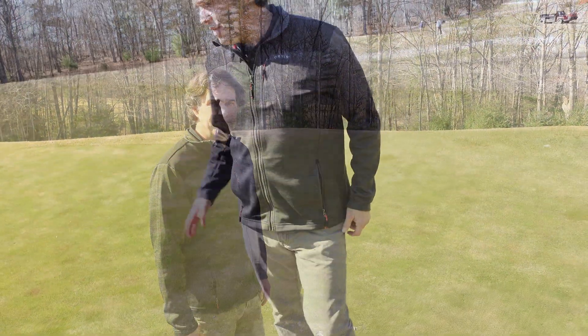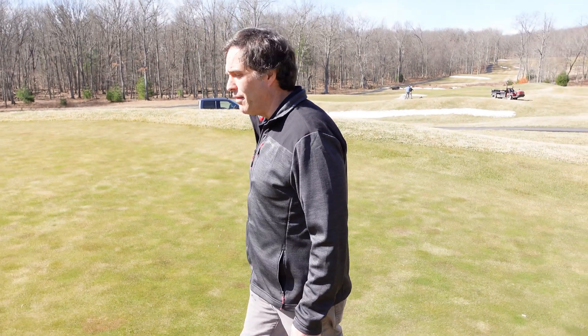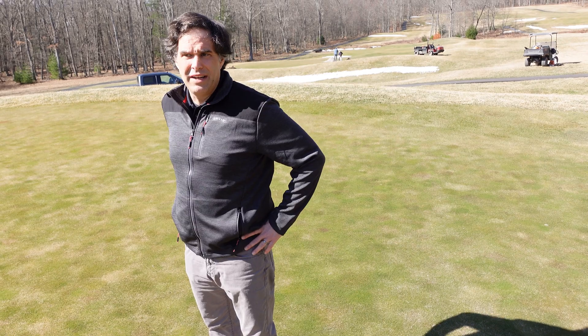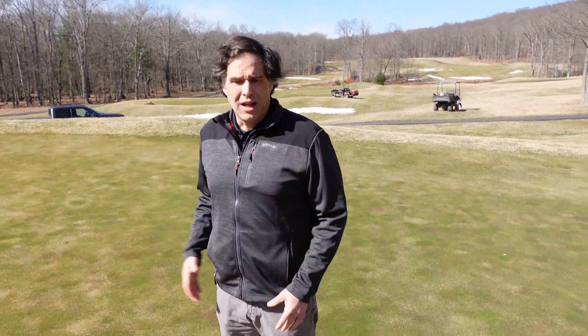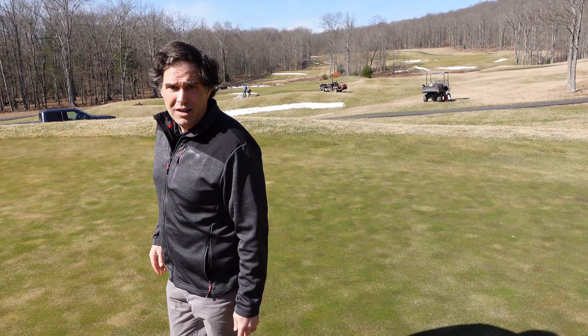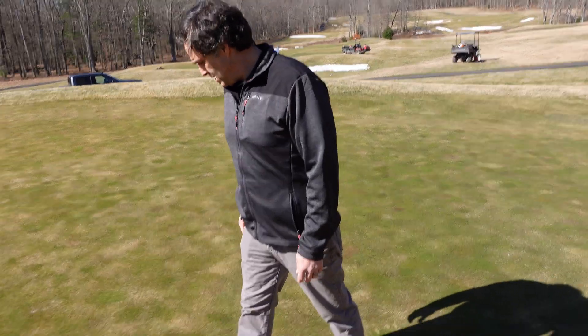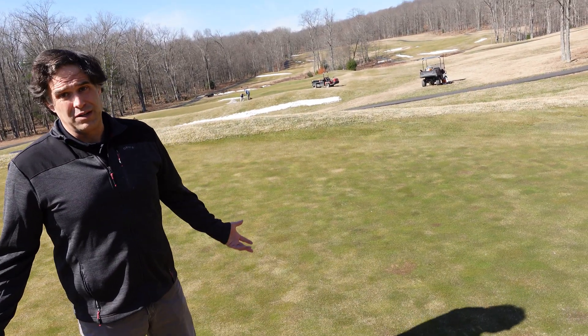How old is this one? Same age — this would have been constructed in 2008. These would have been aerated; you can still see the aeration. They would have been aerated in the first or second week of October, so in our climate that means not a lot of time for good weather to grow back in and heal. Do you do snow mold on these? We do, absolutely. It's the most important thing we can do — snow mold.